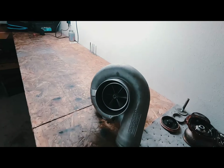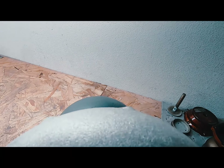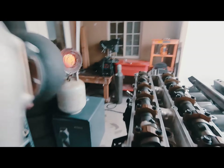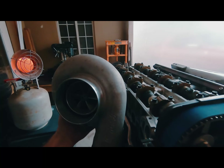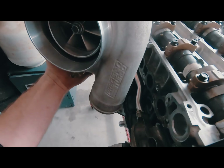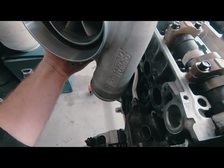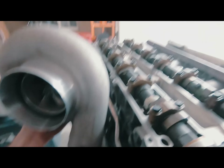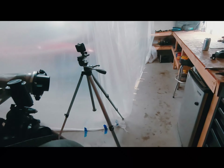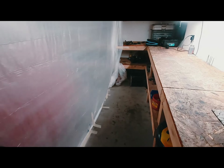The turbo itself — I'll be running a Precision 7675 ball bearing. I kind of like it raised up just a little bit and tilted so it can go straight down with the intercooler line and miss the alternator. We'll see, but that's all I got for today. Hopefully you enjoyed the video and we'll see you next time.